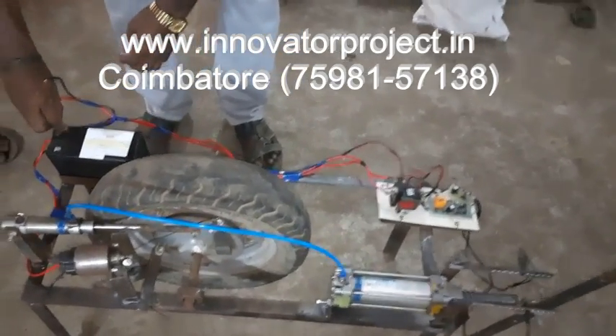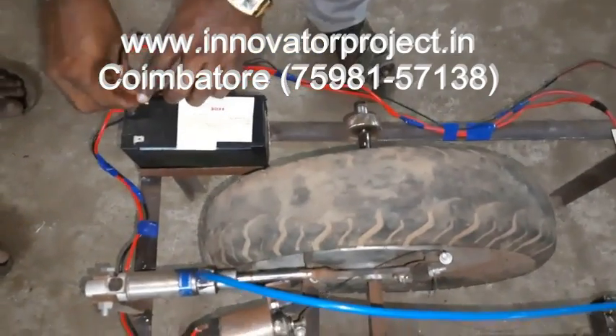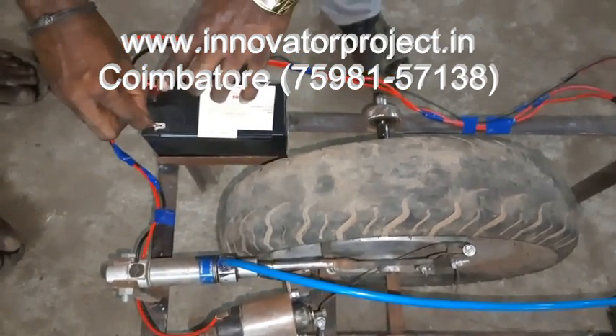We will connect the wire here. Red to red, black to black.